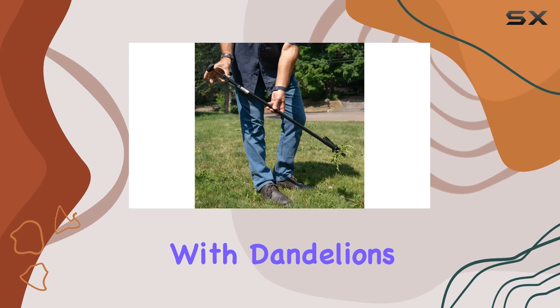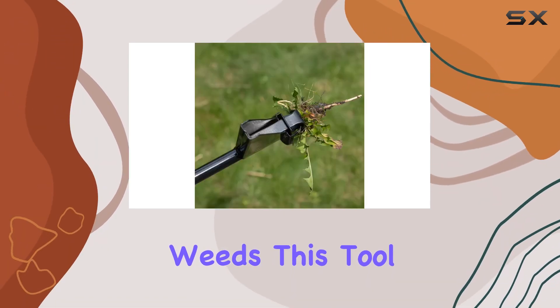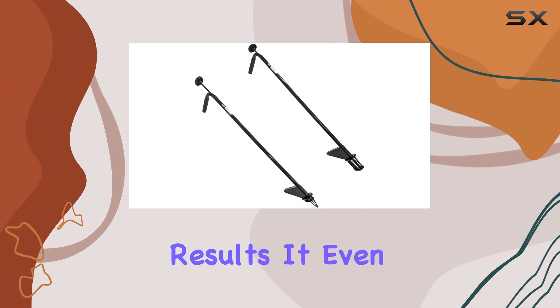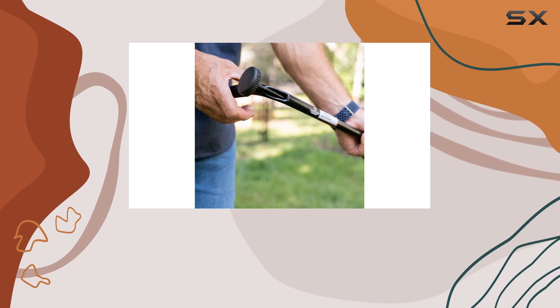Whether you're dealing with dandelions, thistle, crabgrass, or other stubborn weeds, this tool delivers consistent and impressive results. It even doubles as a sod-plugging tool, enhancing its versatility in your gardening tasks.